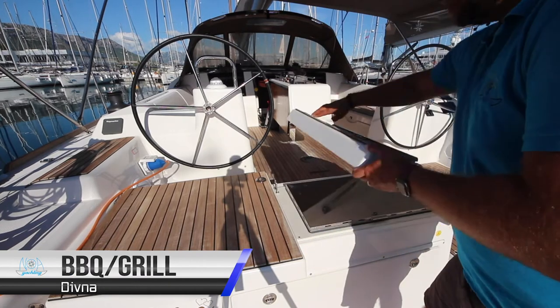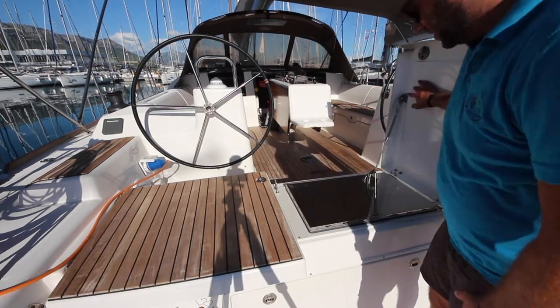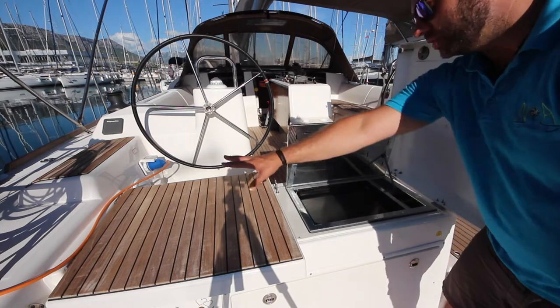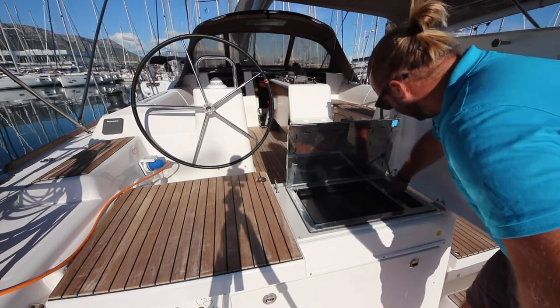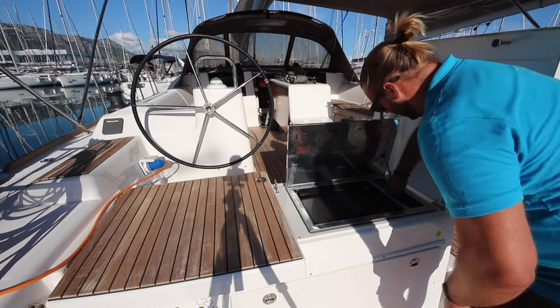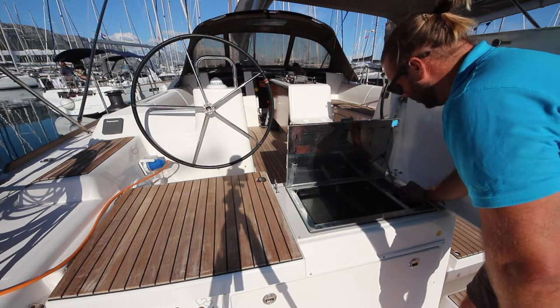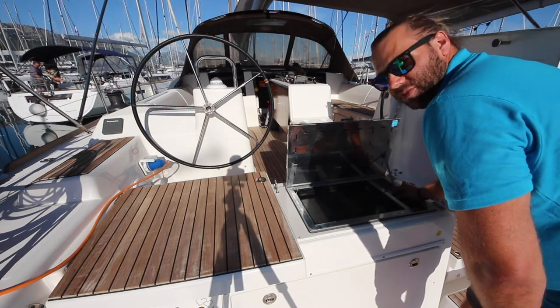It also has a barbecue in her stern platform. Open up this cover here and then lift the top lid for the barbecue. Ensure your gas bottle is on — push and hold and turn to on, then click the ignite to ignite the gas. Once it is running, you can release the gas and control your temperature with this.